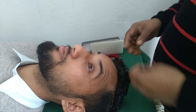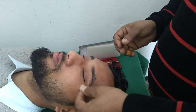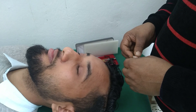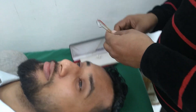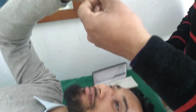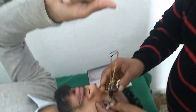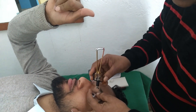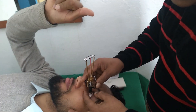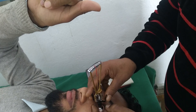Ask the patient to keep his vision fixed at one point — here he is asked to fix his vision on his thumb. The examiner separates the eyelid with his left hand and gently rests the foot plate of the tonometer on the center of the cornea. The reading on the scale is noted as soon as the needle becomes steady — reading: 5.5.